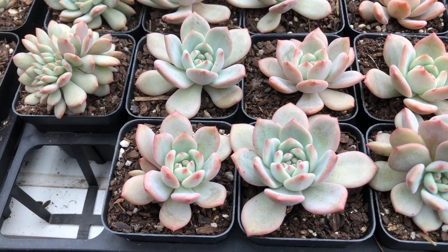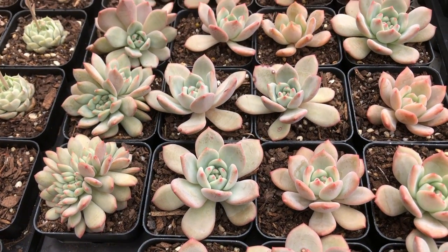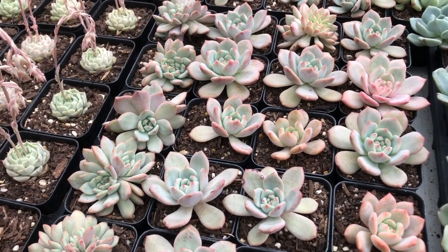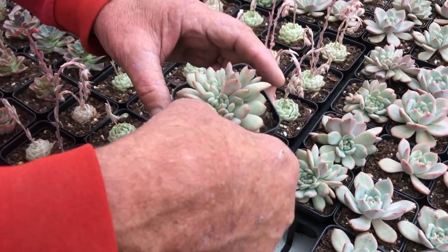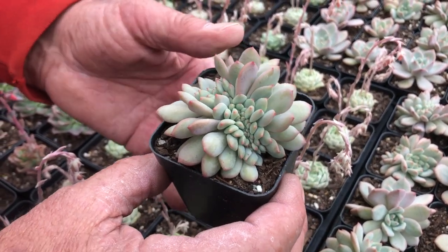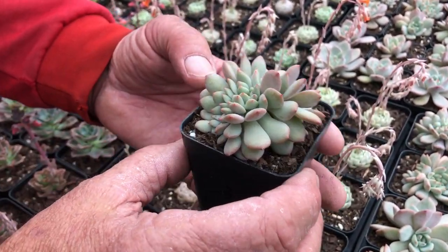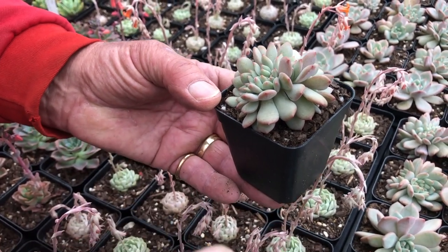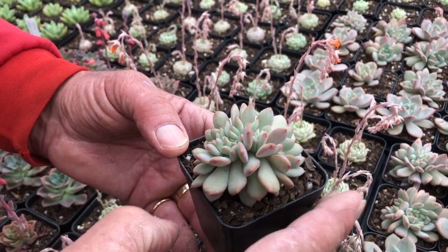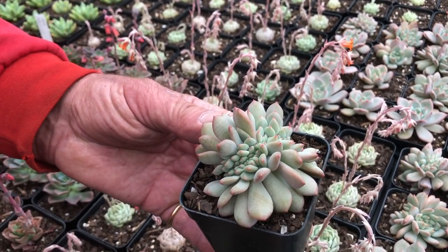This is one of my favourites — this is Ling Snow, a subcoriosa hybrid. What we found with this one is through leaf propagation, we actually get quite a high ratio of crests, and they make a really great crest. It's slow growing, and this one does have a tendency to rot if you don't keep it clean underneath. But we seem to have the gene in this plant now — we take leaf cuttings out of here and have found a higher ratio of crests coming out of the leaf cuttings.